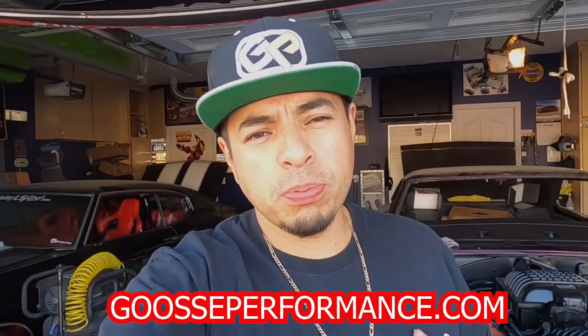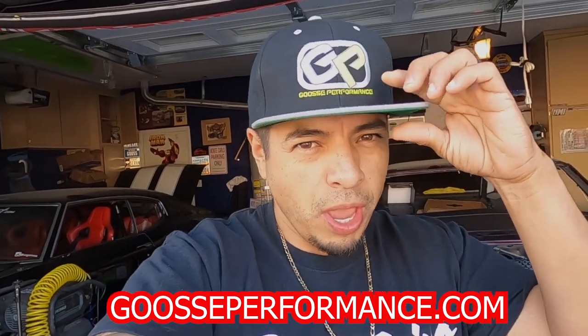What is up everybody! Before we start the video, go check out the website gooseperformance.com — get some swag, support the channel. Let's get back to the video.